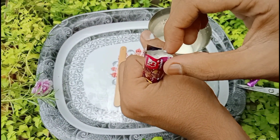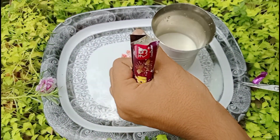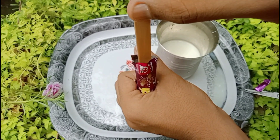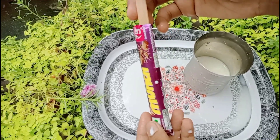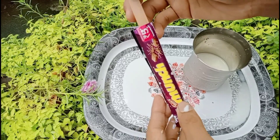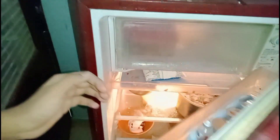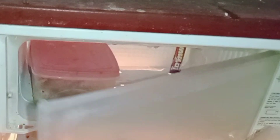We will put the ice cream stick on the side. We will put the ice cream on the side. Let's put the ice cream in the middle. We will put the ice cream on the side, then in the middle.